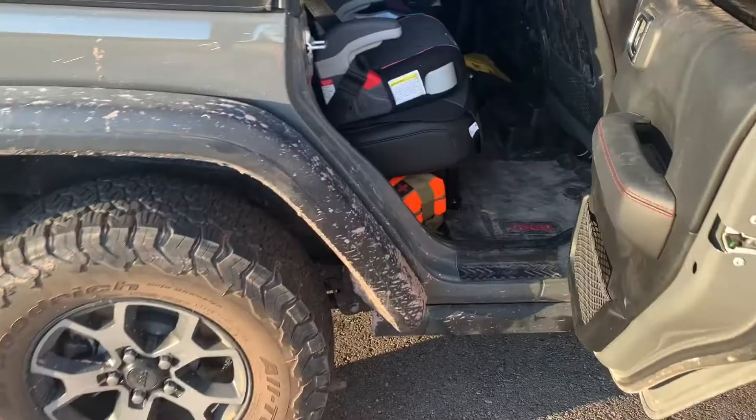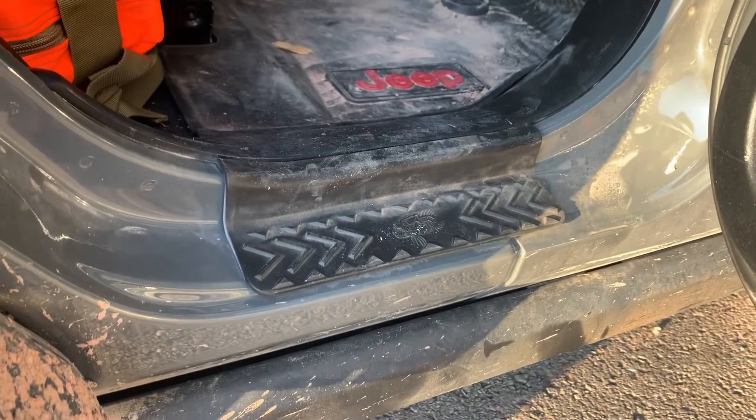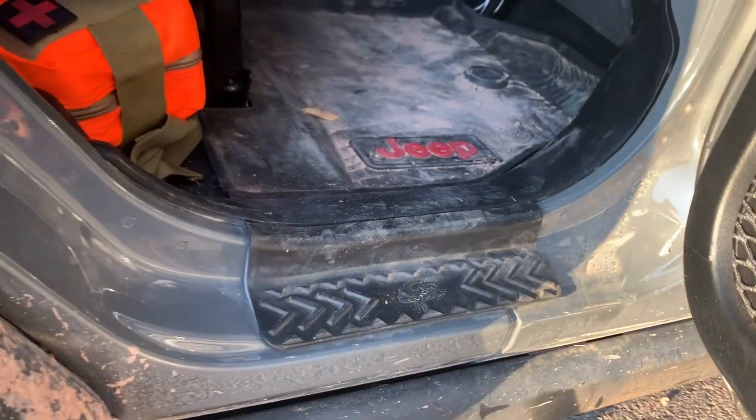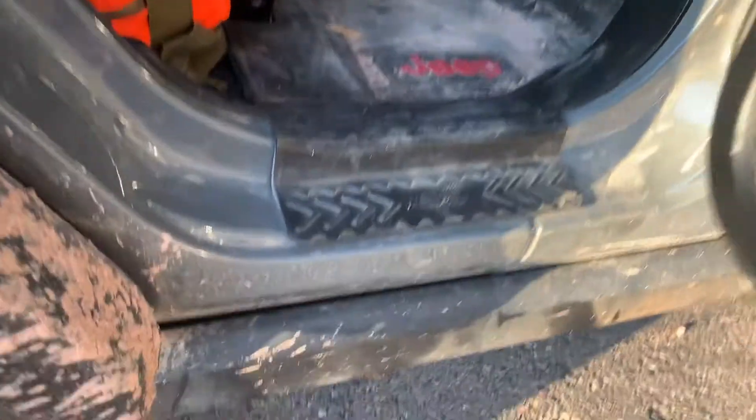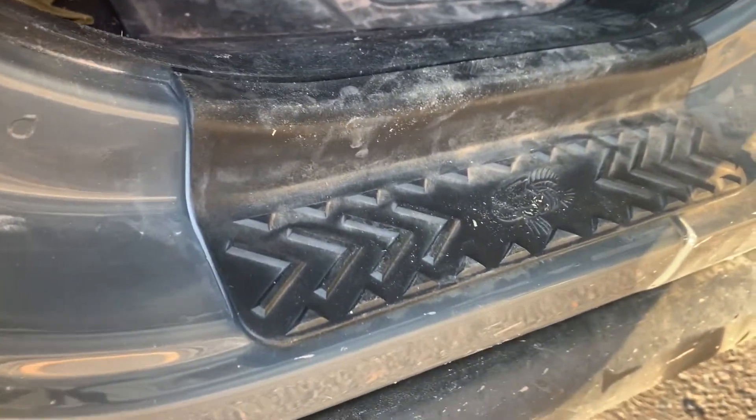Hey everybody, just a quick video on the Fishbone door seal guards for a Jeep JL. The door seal guards are awesome. They fit fine. I wish they were a little bigger, but it seems like most manufacturers, that's about what you get. These are the ones from Fishbone Off-Road.